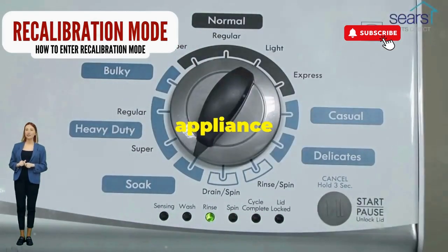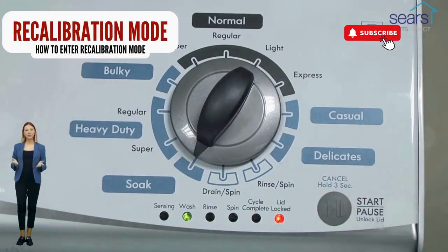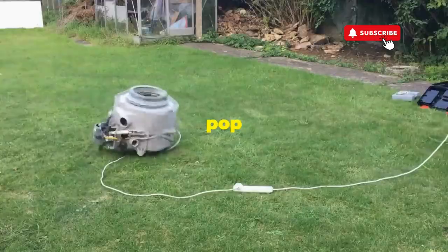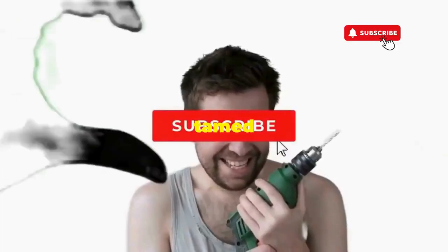that start button like it's the buzzer on a game show. This little tango with your appliance resets it back to its factory innocence. Hang tight for a few, and if all stars align, that lid will pop open and the beast will shut down, tamed and reset.